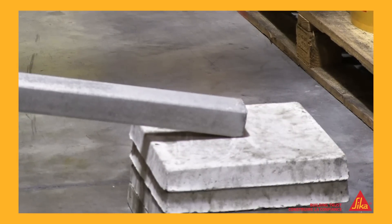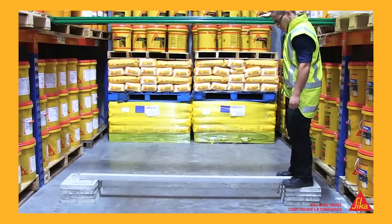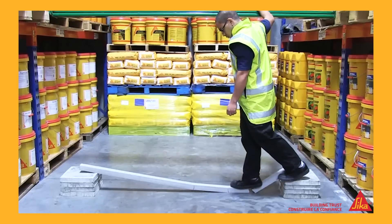We placed the unreinforced beam on some concrete pavers, then asked for a volunteer from the Sika warehouse to see how much weight it could support. Up stepped Peter — and that was the end of it. No surprises there.